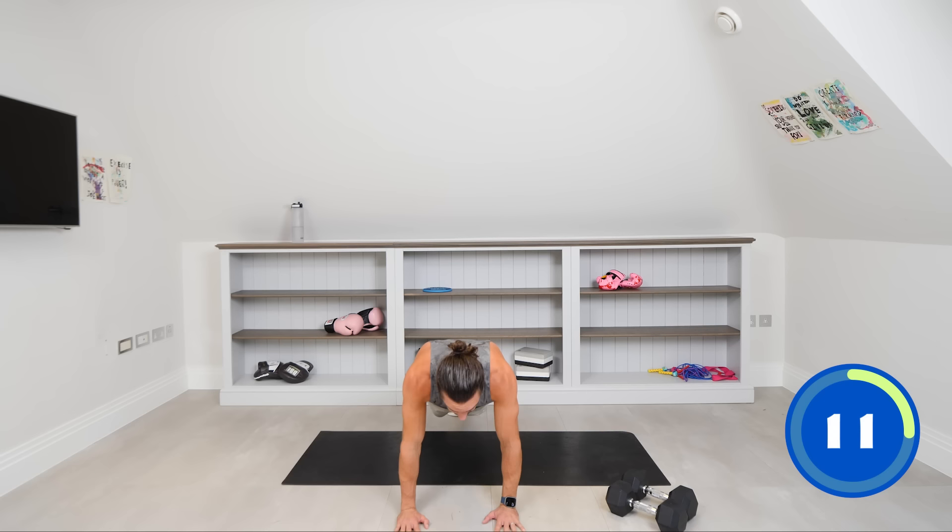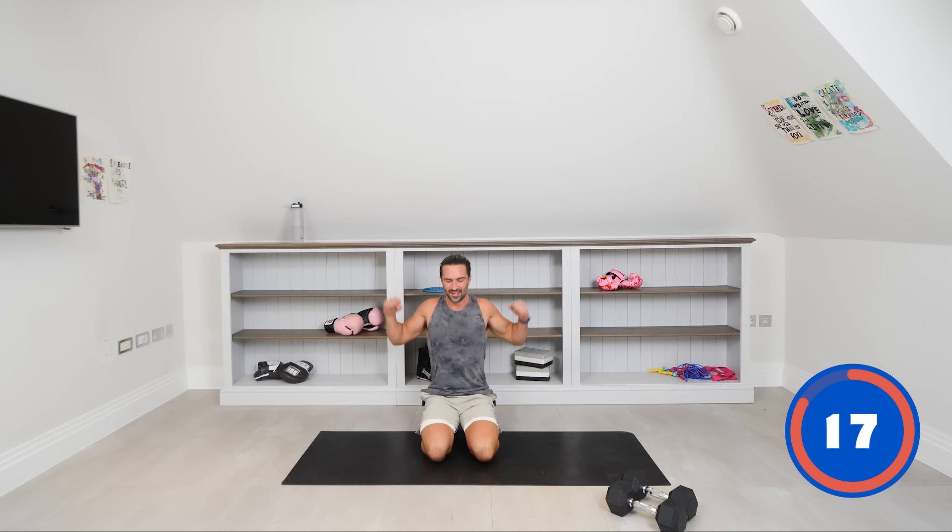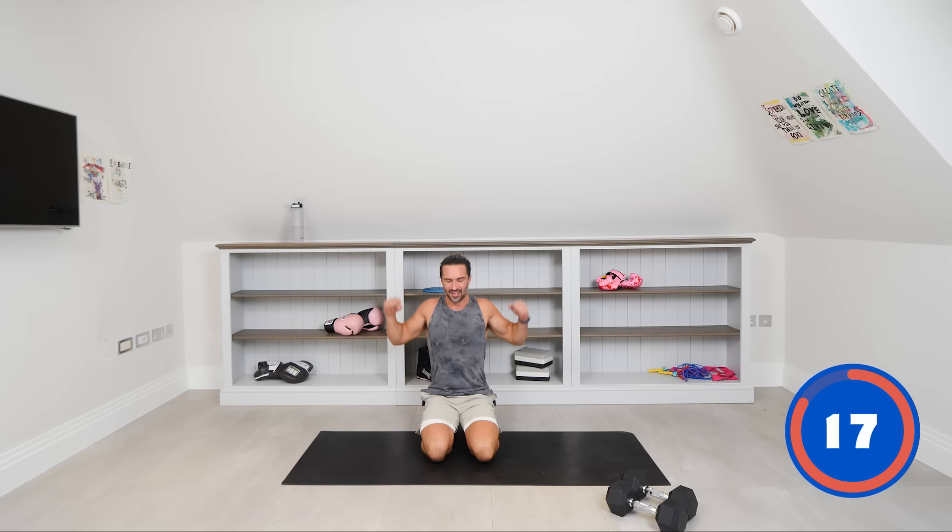In 10 seconds we rest — hold it. Eight, seven, six, hold it, five, four, three, two, one. Shoulders like boulders. Got a little sweat on now, it's kicking in. We're working hard, heart rate's raising — we are on it.